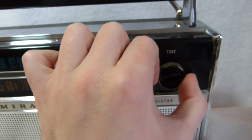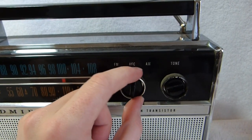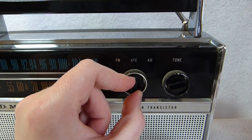Here's the tone dial. I'll switch it over to AM.